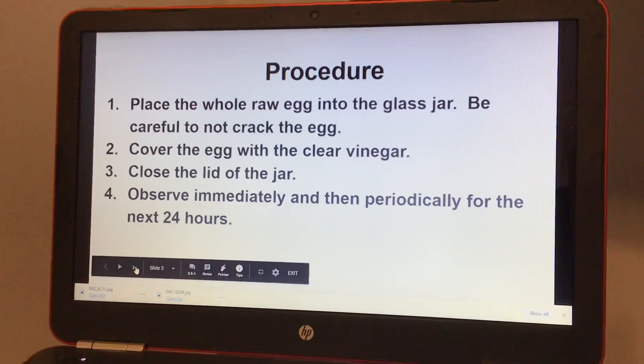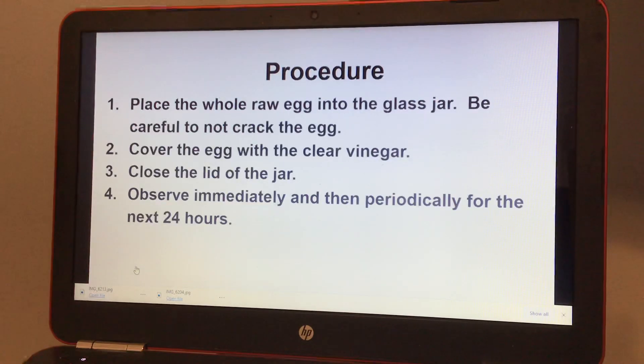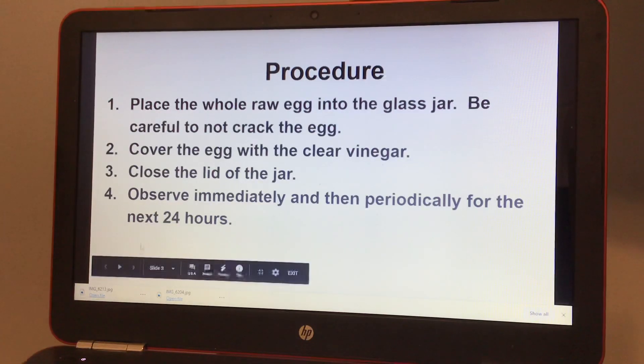Your procedure: place the whole raw egg into the glass jar. Be careful not to crack the egg. Cover the egg with clear vinegar and close the lid of the jar. Observe immediately and then periodically for the next 24 hours.